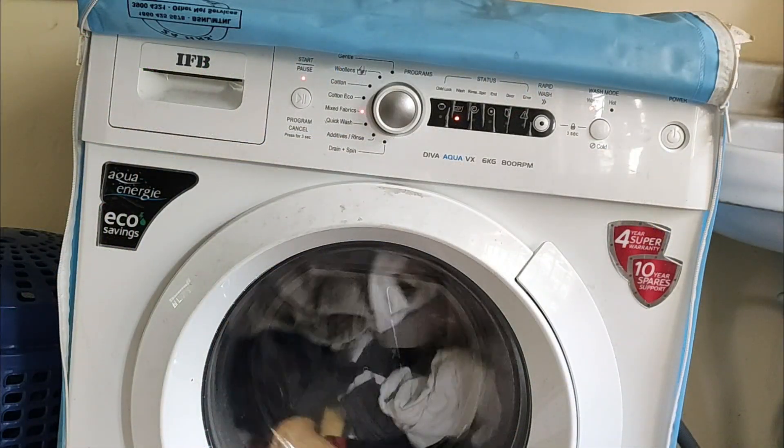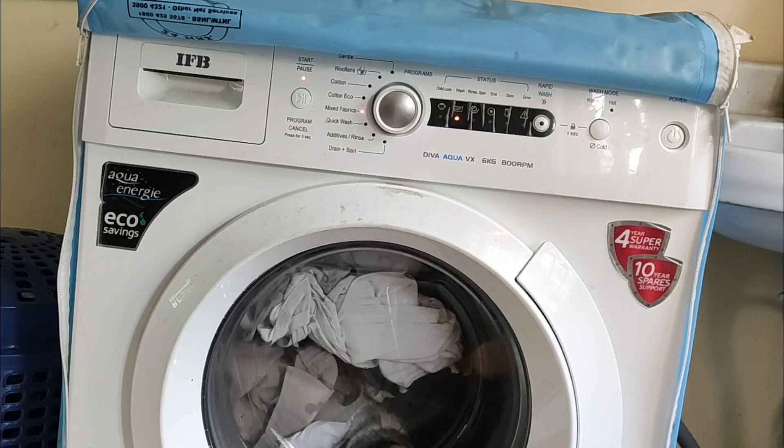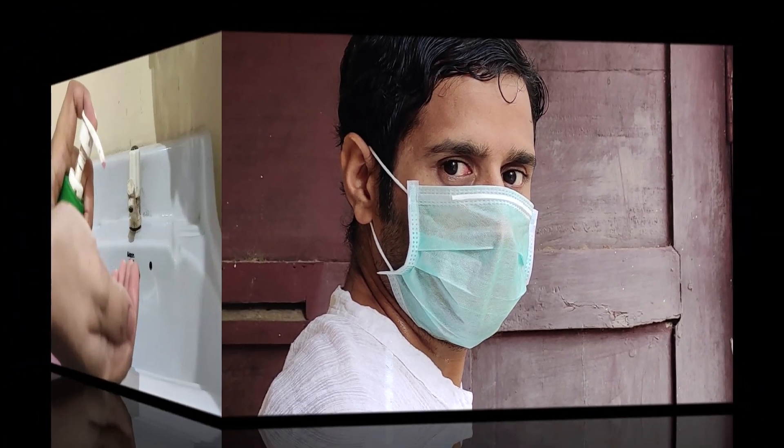घर आके immediately change your clothes and put them in the washing machine. If you are using a reusable mask such as N95 and gloves, wash them separately, or else discard them.